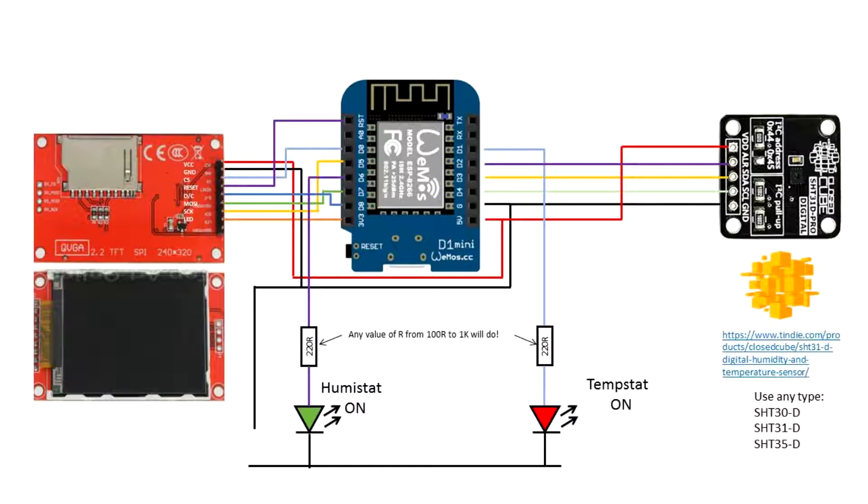This project demonstrates how to use an ESP8266 complete with a TFT display and a SHT31D temperature humidity sensor to generate a humistat and a tempistat, or temperature stat. The green LED is for humidity and red is for temperature.